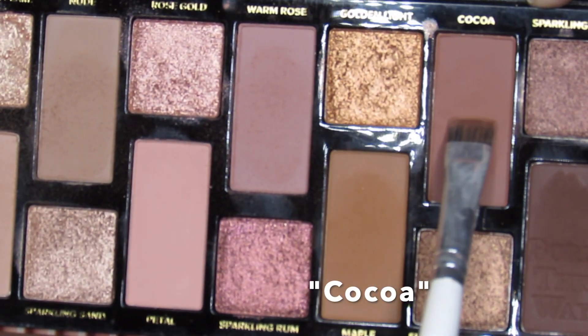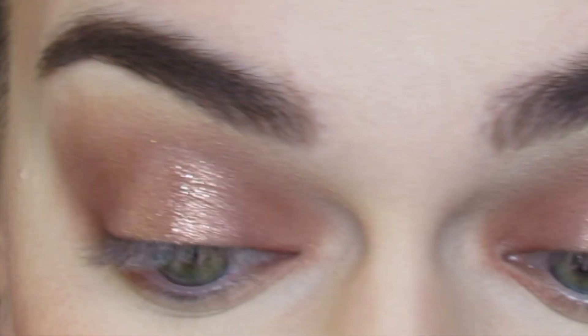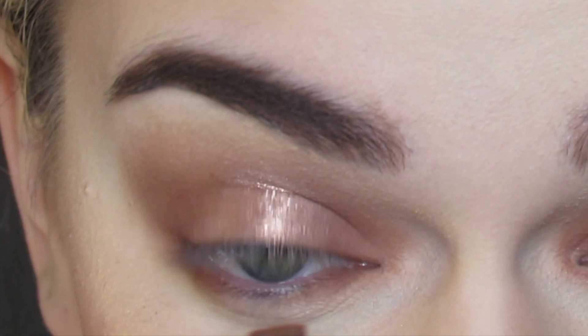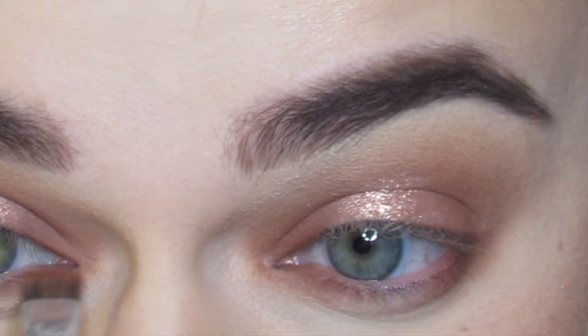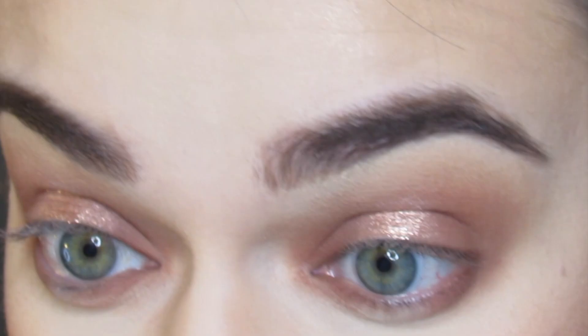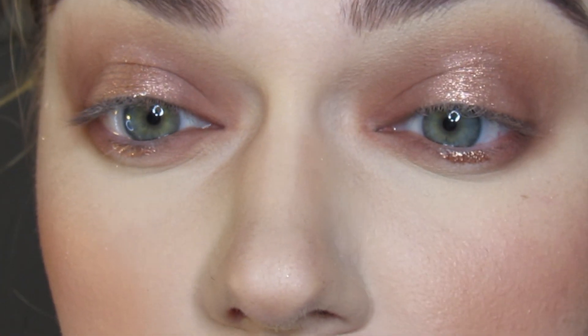I'm then going to apply the shade Cocoa to my bottom lash line using a Morphe GH43 brush, blending this out into the bottom lash line. I'm then going to go in with the shade Warm Rose and blend this into the bottom lash line, smoking out the shade Cocoa using a Morphe M514. Then I'm going to go with the Stila Rose Gold glitter again, applying this to the center of the bottom lash line to really help bring the halo effect to the bottom lash line.